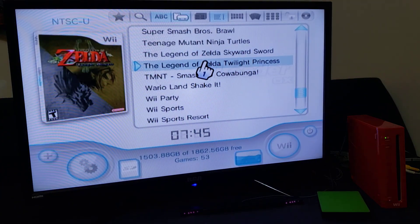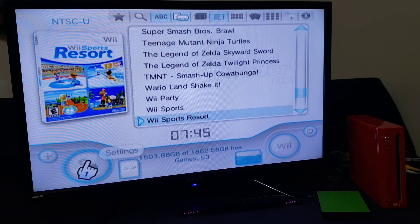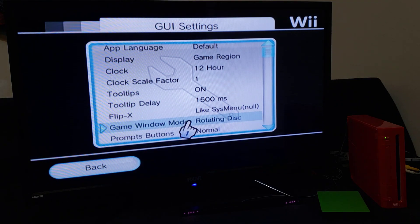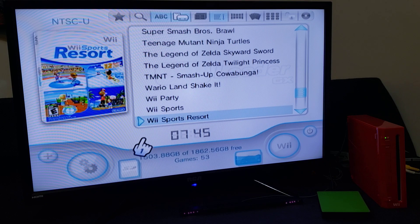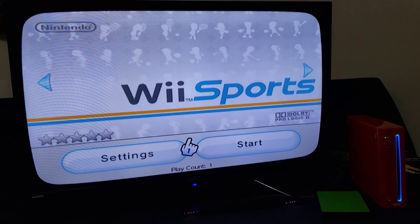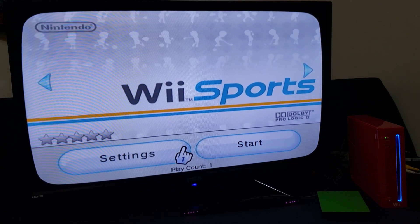Now if you want to change it back to the banner view, go to Settings, GUI Settings, go down to Game Window Mode again, and change it back to Banner Animation. Go back, go back. Now when we start Wii Sports it'll have the banner. This is how you change the game titles.